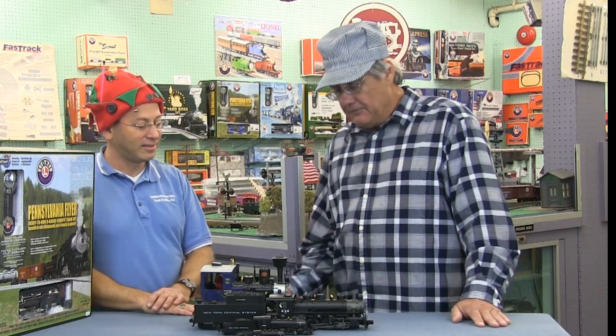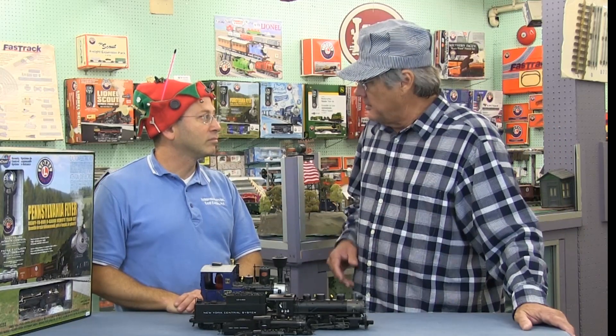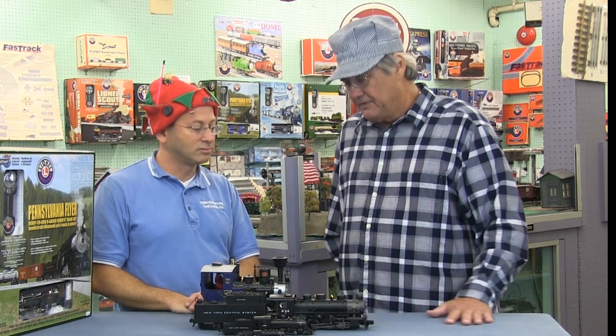What's the range of cost for designing and delivering a layout to my home? It really varies depending on what you want. For sets built at people's houses, they can start at around $500 and we've gone up to around $50,000.